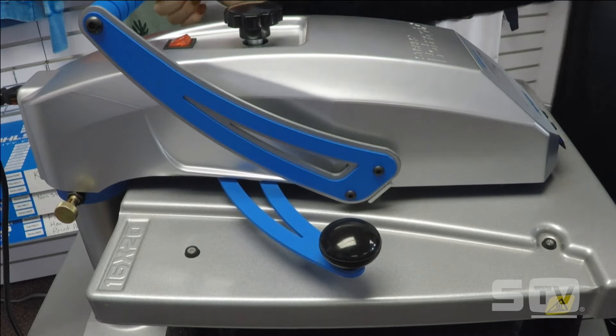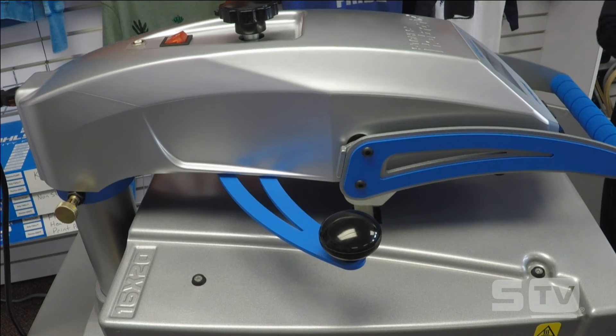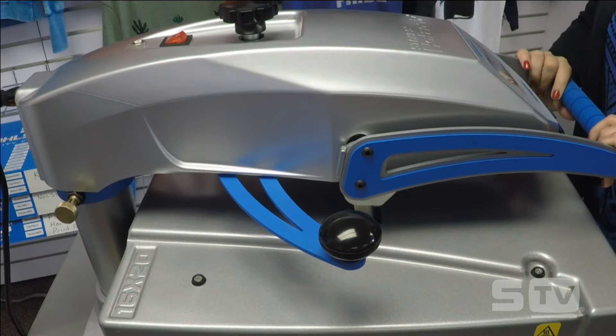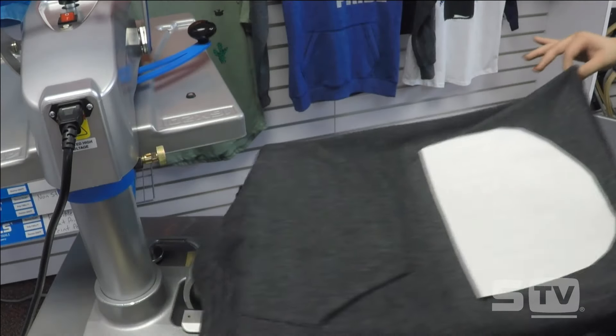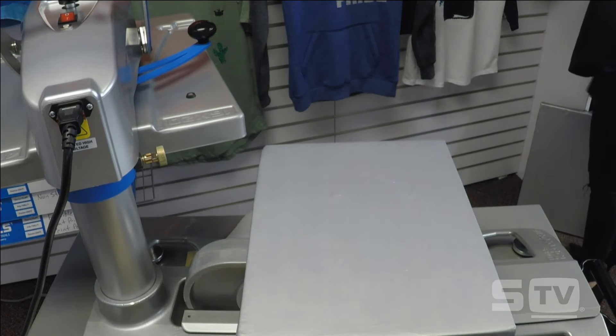I'm going to wait for it to cool down and then peel the transfer. This transfer is good not only for tri-blend t-shirts but also for performance wear — keep in mind if you're getting into spandex material or 100% polyester, this is the screen print transfer you'd want from Transfer Express. To speed up the cool down process, I'm placing my transfer on a cool surface to release heat from the garment and transfer faster.